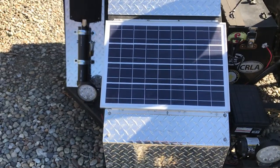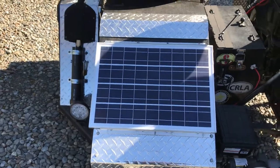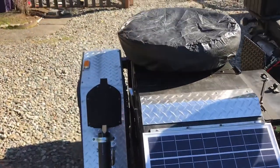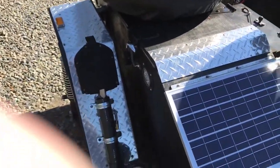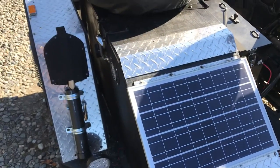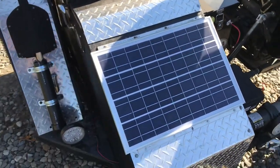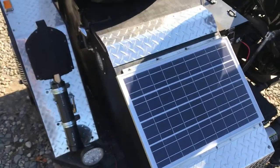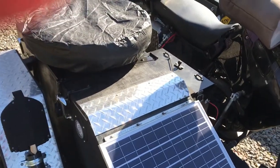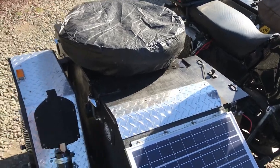It's a 35-watt solar panel on the front that charges a deep-cycle 12-volt RV battery in the sidecar. That's standalone — it's not charged by the bike at all, only by the solar panel. It has USB ports to charge devices, and it's a backup for the bike.